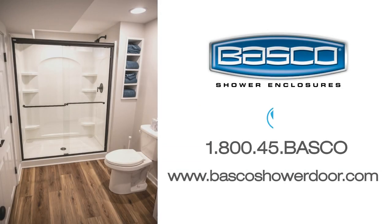Congratulations, you have now successfully completed the installation of your new Infinity Bypass sliding enclosure. Don't forget to register your shower door warranty at bascoshowerdoor.com. For additional information, please visit our website or call us at 1-800-45-BASCO.